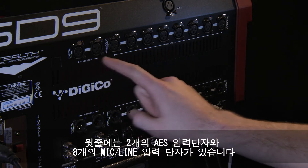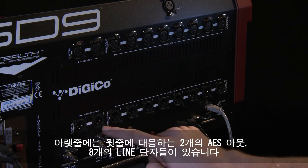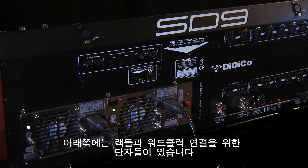Moving over to the right, there are two rows of XLRs. The top row has two AES inputs and eight mic/line inputs. Below that are the equivalent outputs — two AES and eight analog line out.